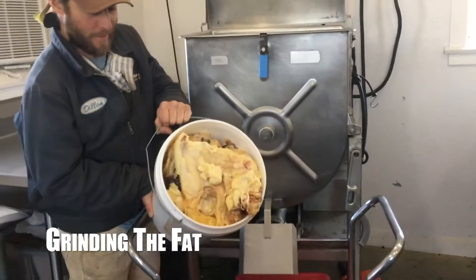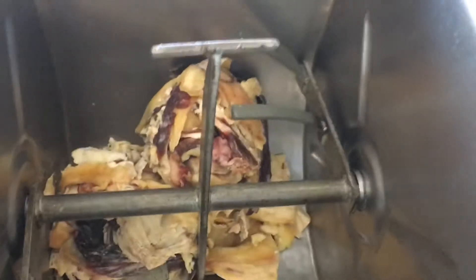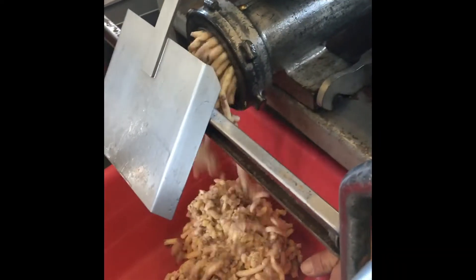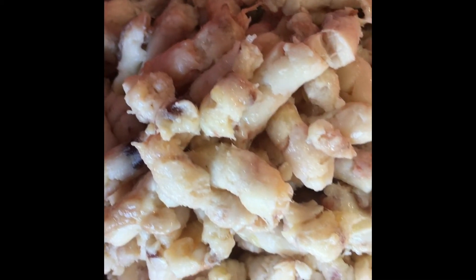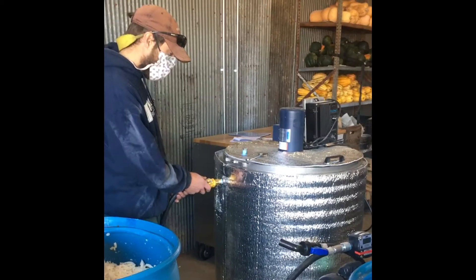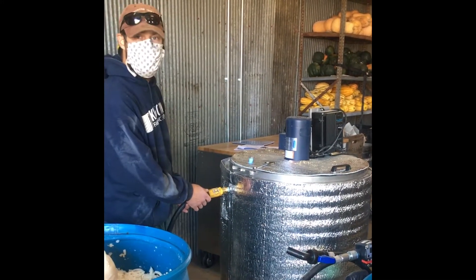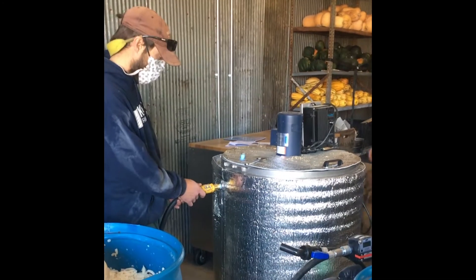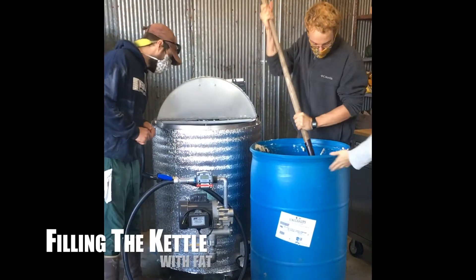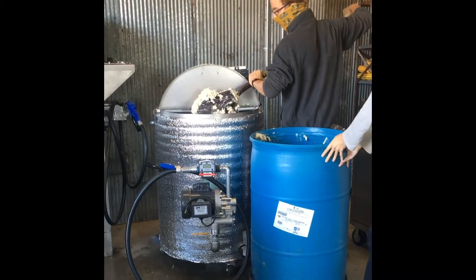Here's some extra fat from beef and pork being dumped into the grinder at the butcher shop, and here we are grinding that fat up into little morsels for the rendering process. The picture here is the kettle we had made to render down that volume of fat, which ended up being about 600 pounds of ground pork and beef fat.